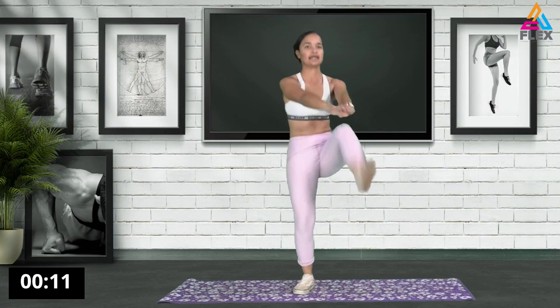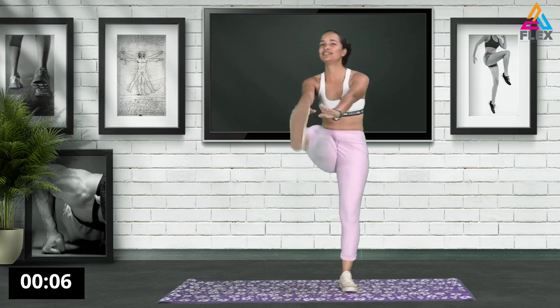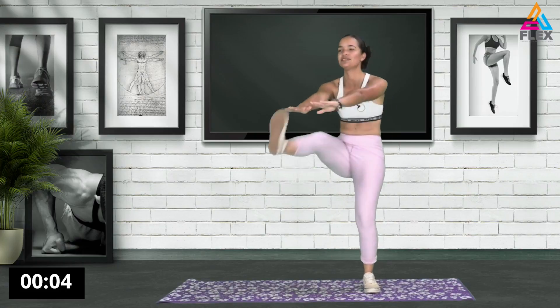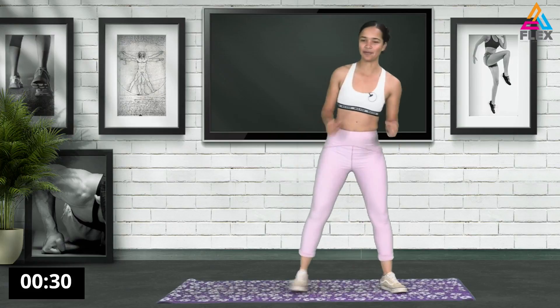10 seconds left. You don't have to kick too high - you can if you want to, but you don't have to.